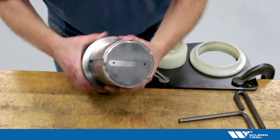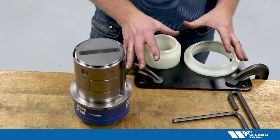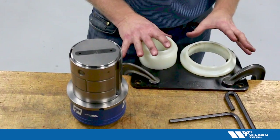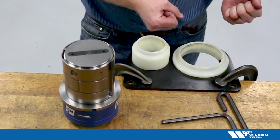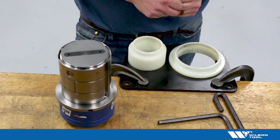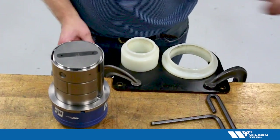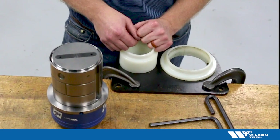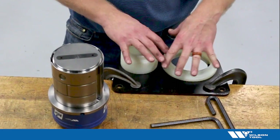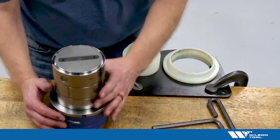Now I'm ready to torque the punch. I'm going to use this fixture which Wilson Tool sells in the catalog. It's handy for holding the punch for the purpose of torquing it or removing an old punch, because you generally don't want to put the guide assembly in a vice — that's a bad idea. A lot of machines have some sort of fixture on them for this purpose as well, but we do sell this in the catalog, so that's what I'm using today.